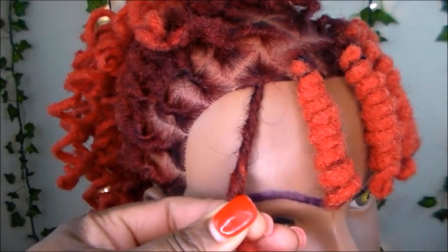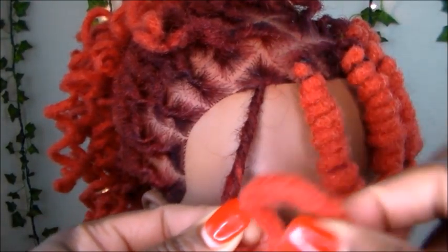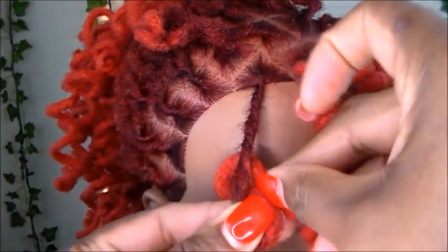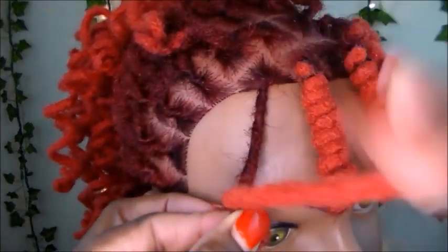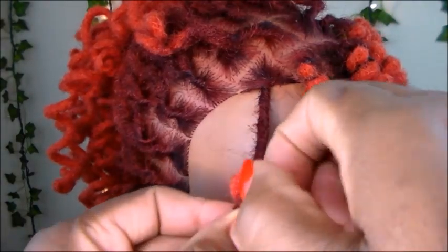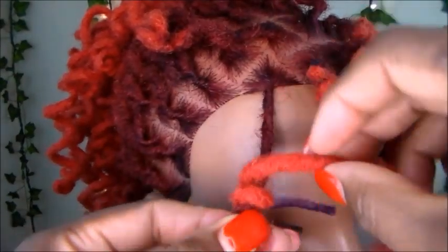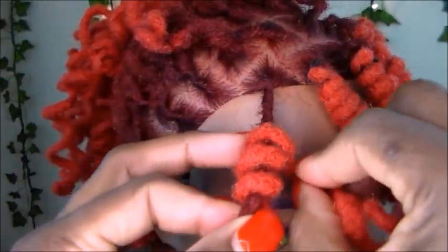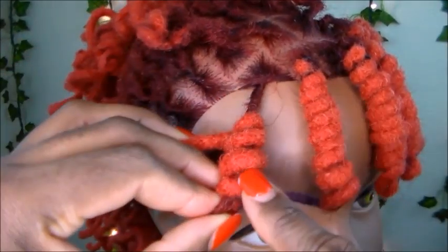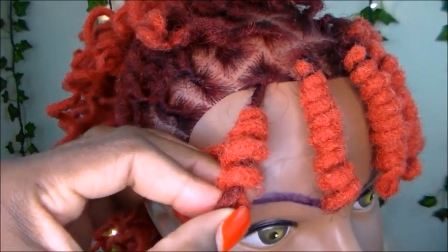The next thing we're gonna do is take the remainder of the lock. Because our lock twists to the right, we will be twisting our lock knot to the right as well. So we're going to hold it, then take our lock under — because we're going to the right, going around in this direction — and wrap it around, holding it the whole time.